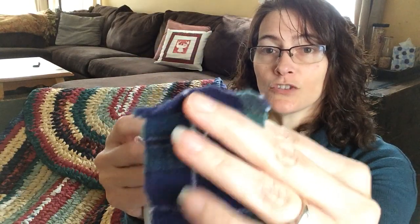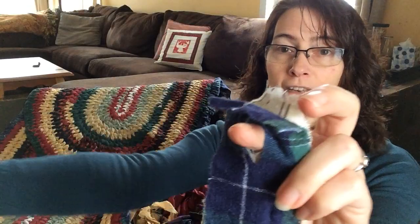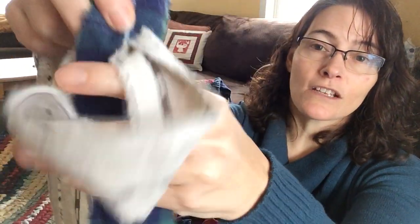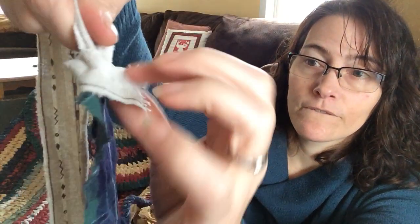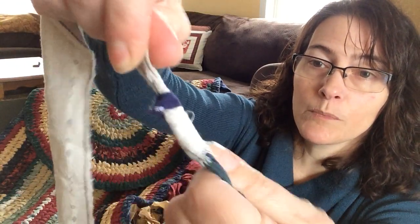I'm using contrasting fabric so that you can see it easier. The dark is towards you, the light one is towards me. You line up the holes. The one that is facing me, the light one, I'm going to put through the hole and then loop it through. Then as it gets closer, you're just going to want to watch it so that you can have it be a neat and tidy — help it a little bit.